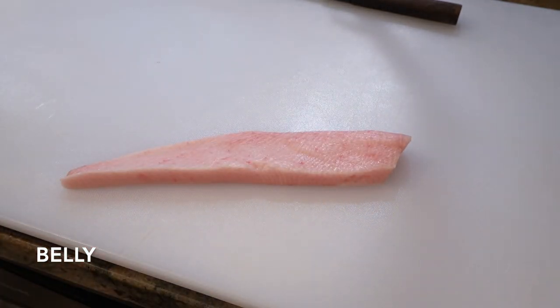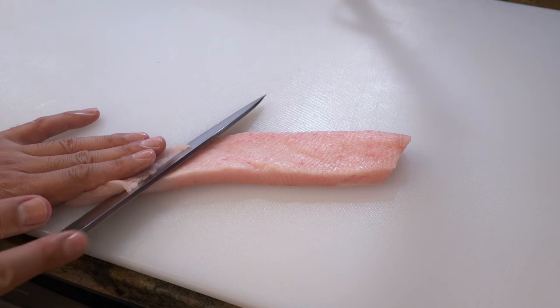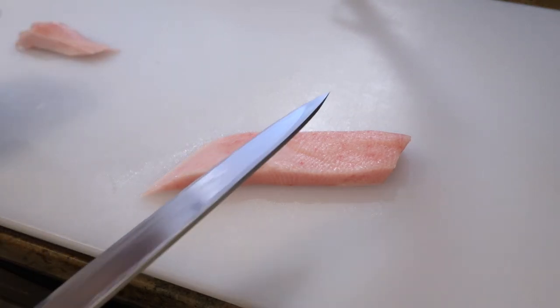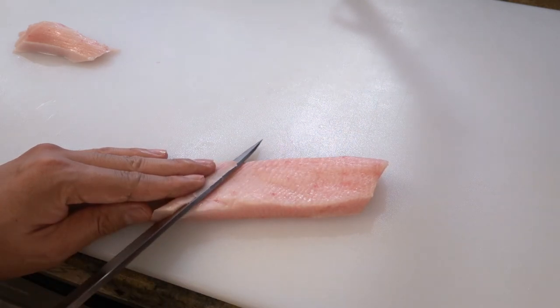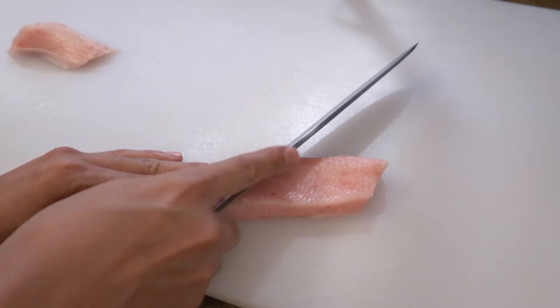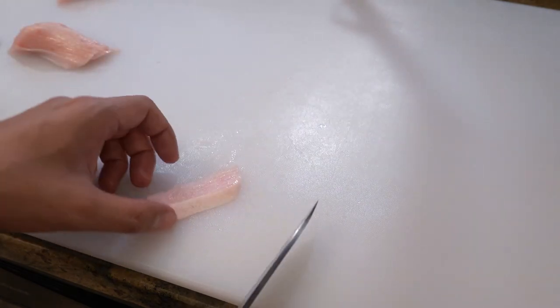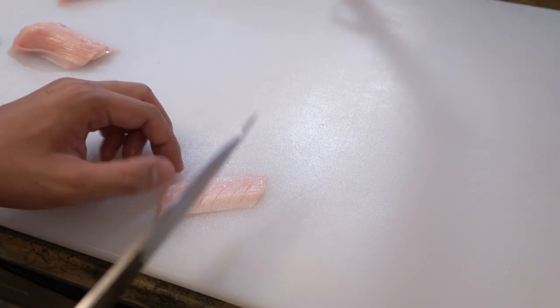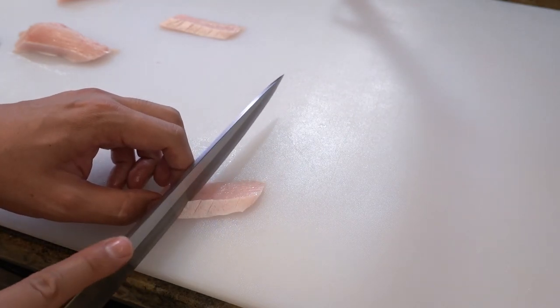Finally, this is yellowtail belly — the fattiest part of yellowtail. Place it skin side down and slice from the tail side. This part is as small as top of back loin, so you have to tilt the blade in the same way. This belly part is a little bit firmer compared to the other parts, so I give each slice several small cuts to soften the flesh. If I don't do this, the fish won't bend and my sushi will be ugly. Don't cut all the way down — just shallow cuts.